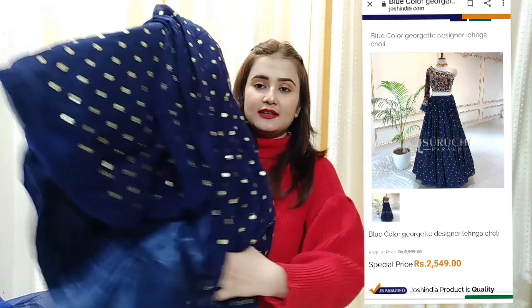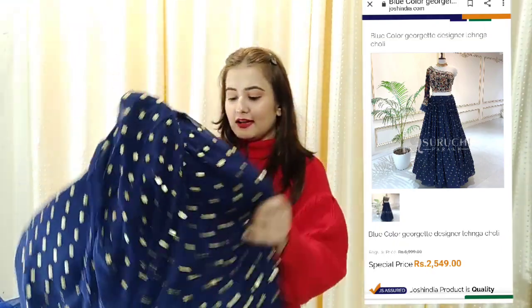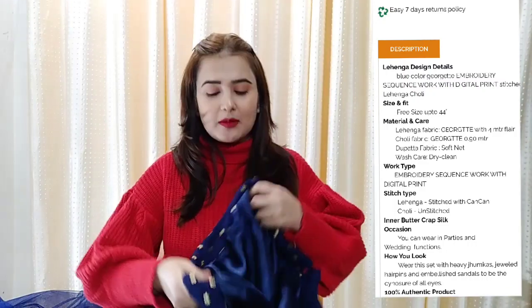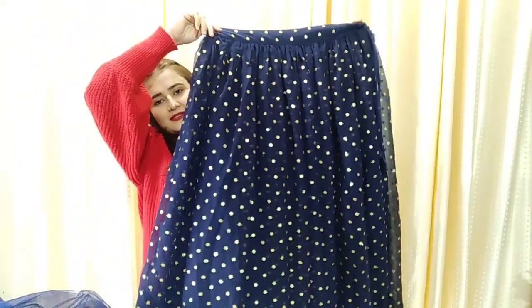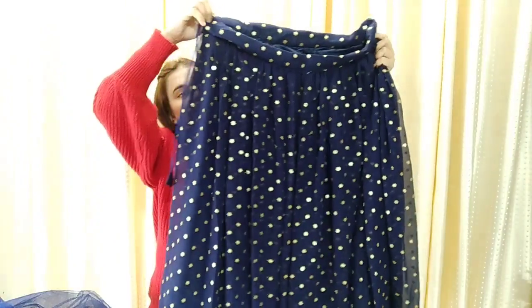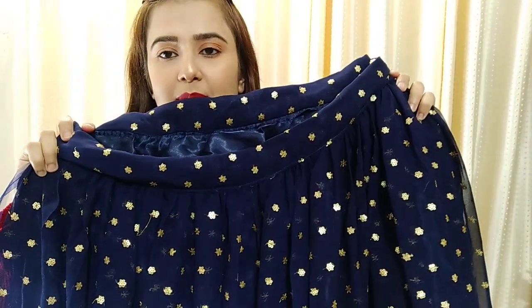Look at this beautiful shine! It is not heavy. I have comments that I always show heavy pieces, so I will show you subtle ones too. It is a sequence with a flower shape. It is a blue georgette — not just blue, it is a very rich and royal blue. I love it, it is very pretty.